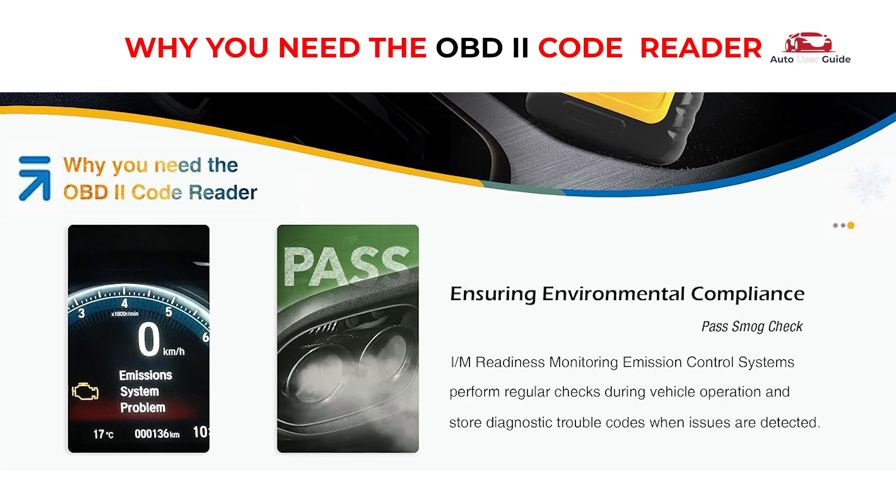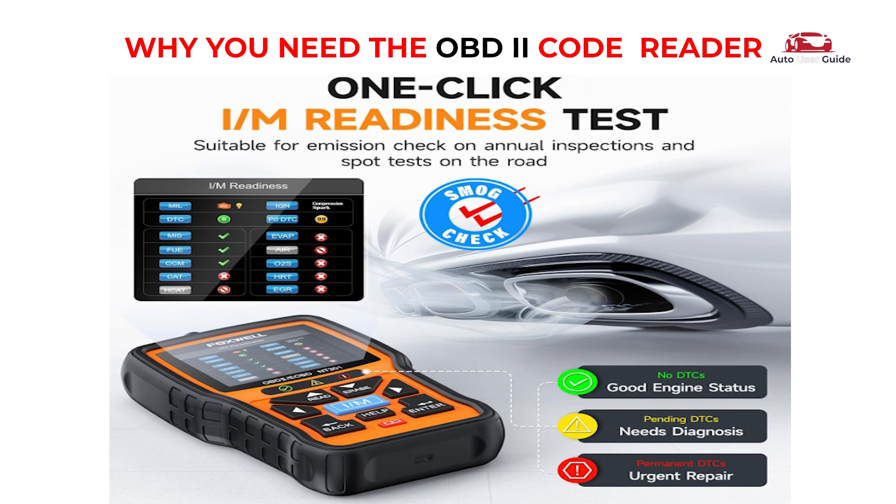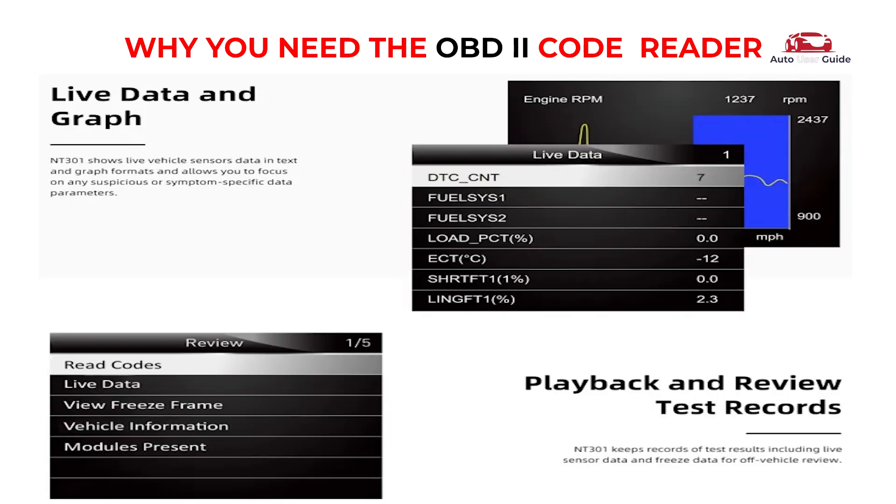I/M readiness monitors emission control systems, performing regular checks during vehicle operation and storing diagnostic trouble codes when issues are detected. Quickly get the fault code definition — no Google search needed. Use it for quick emission inspections and get ready for the annual smog check. View real-time data with the engine on.